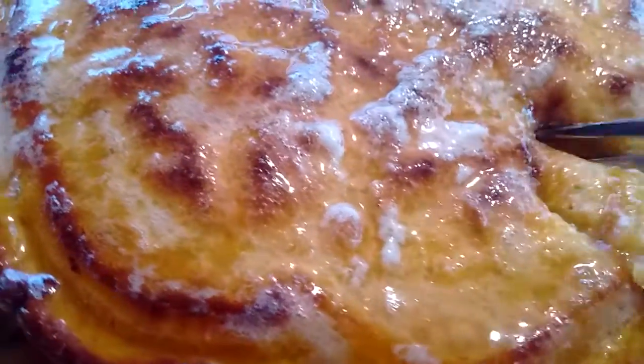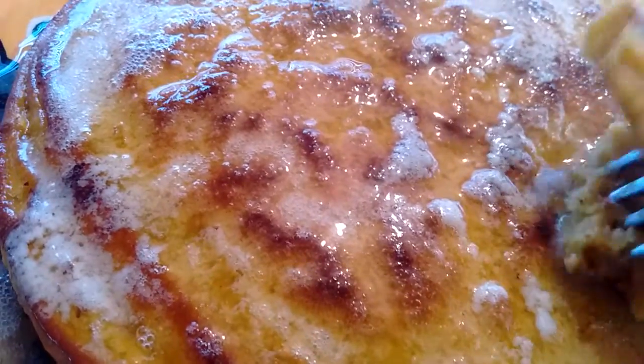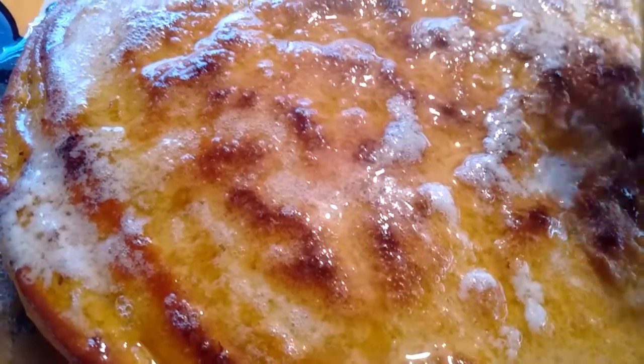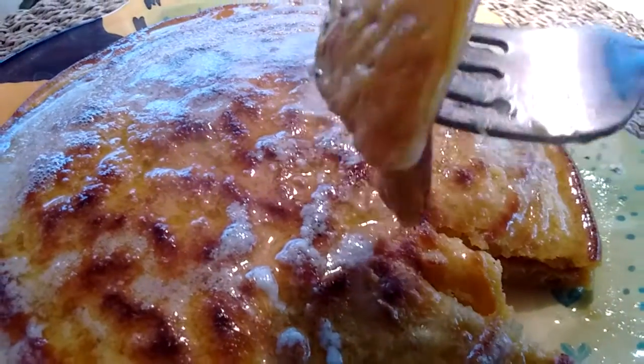Cook them over a medium heat very slowly. You have to be patient with pancakes, french toast, and waffles — you don't want them burned on the outside and mushy on the inside.